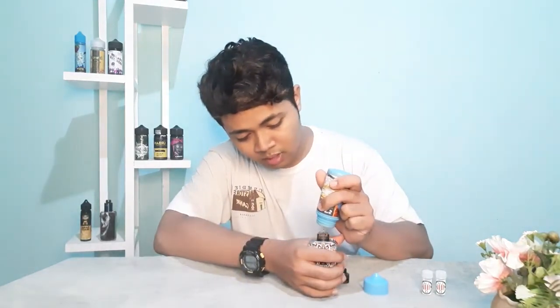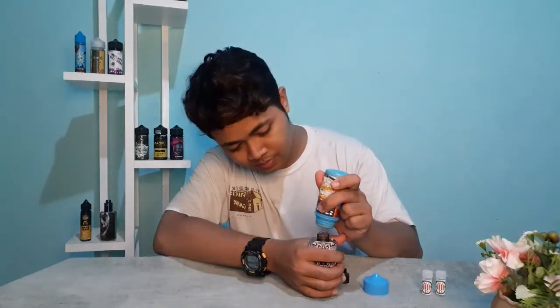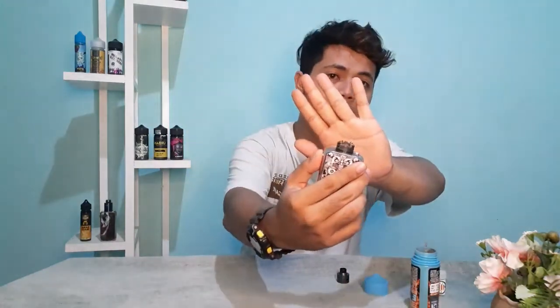Tapi menurut aku disini cukup lumayan oke sih. Aduh liquid yang habis bro! Masih sedikit — plak tubuhnya. Cukup liquidnya.